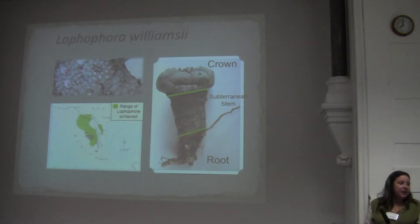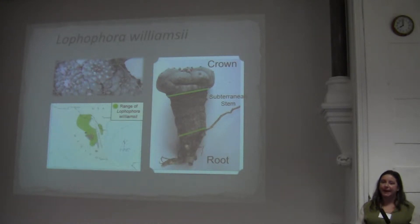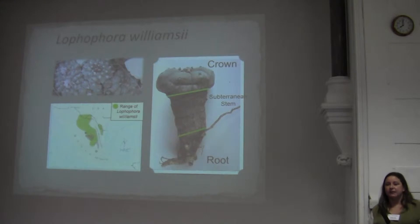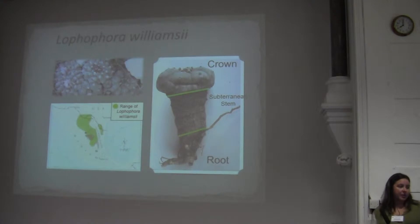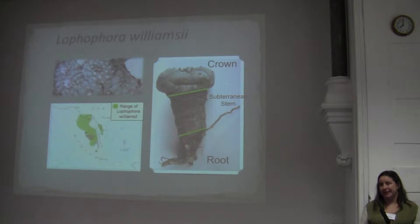Lophophora williamsii is a small globular cactus producing flowers apically between the months of March and May. This cactus does not have spines; instead it produces woolly trichomes on its areoles, which are about one centimeter long. The geographical range of Lophophora williamsii is substantially larger than Mexico. However, we do have two areas in Texas with populations: one in West Texas and one in South Texas.